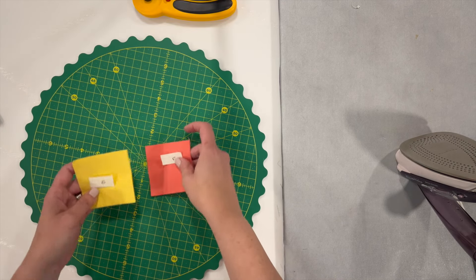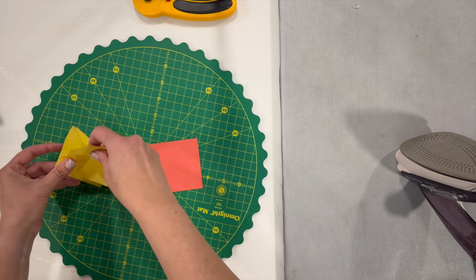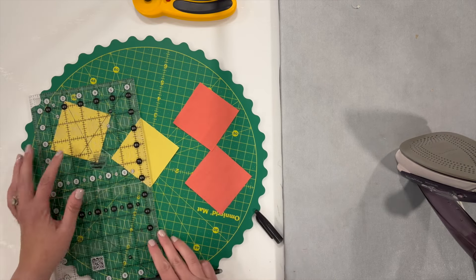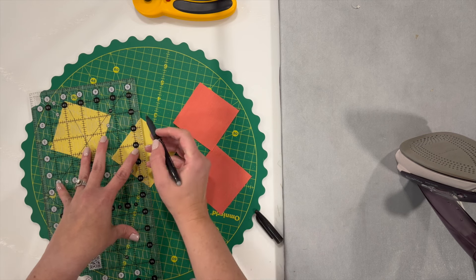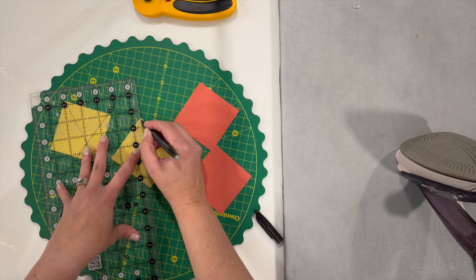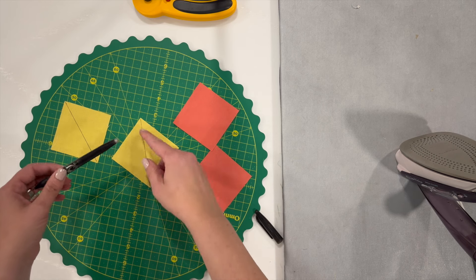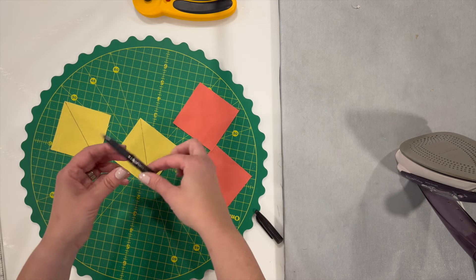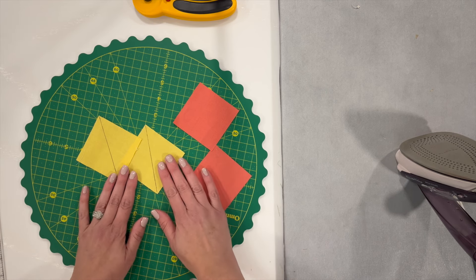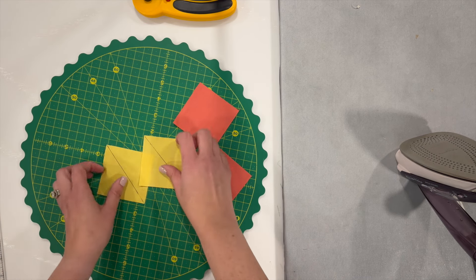Now we're going to make the center of the block using pieces E and F. We're going to make two-at-a-time half square triangles — two sets of those. First you just need to draw a diagonal line down the buttercup pieces. I like to go just a tiny bit over from the point of the diagonal to allow for the thickness of my writing utensil. I am using a fabric-friendly pen — it's an erasable one that erases with friction or just with an iron. Just make sure you're using it in places that won't be seen on your project, as cold temperatures can cause those lines to show faintly.